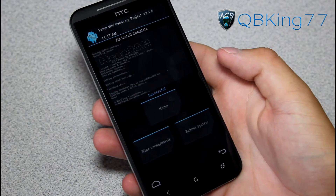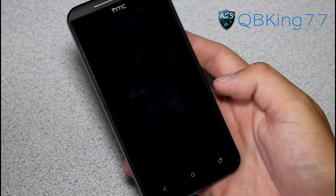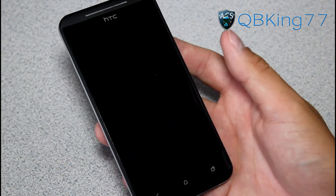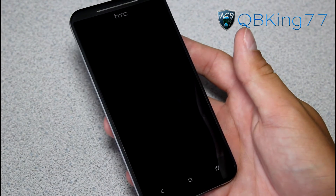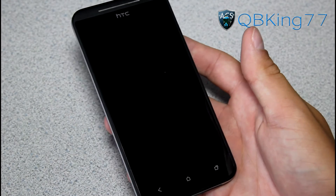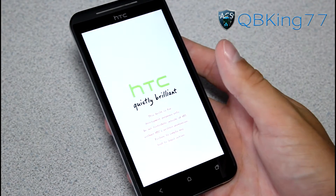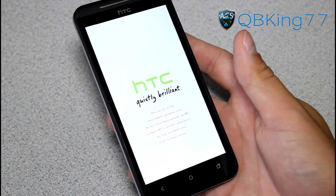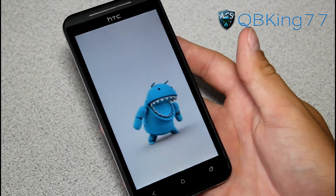The install is successful. Hit Reboot System and the device will reboot. Once booted up, we'll be running Mean ROM on our HTC EVO 4G LTE. Note that the first boot will take a bit longer than usual — subsequent boots should be shorter. Let's check out the boot animation.